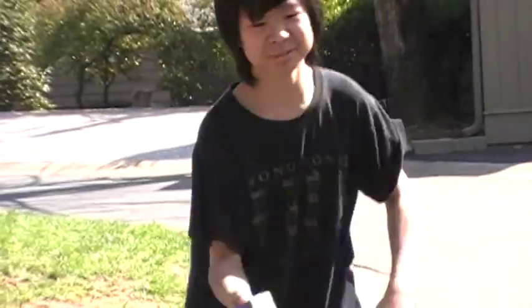All right, let me see it. And that's it.